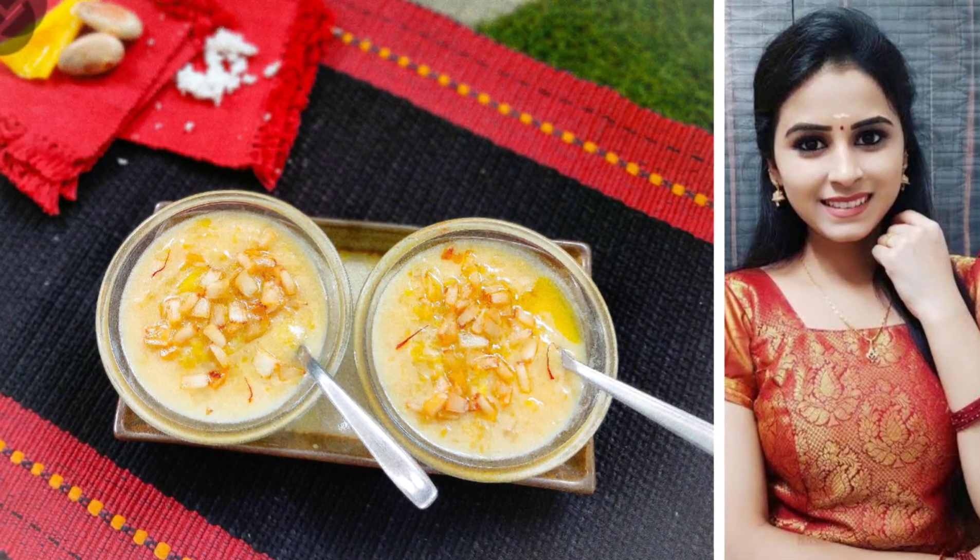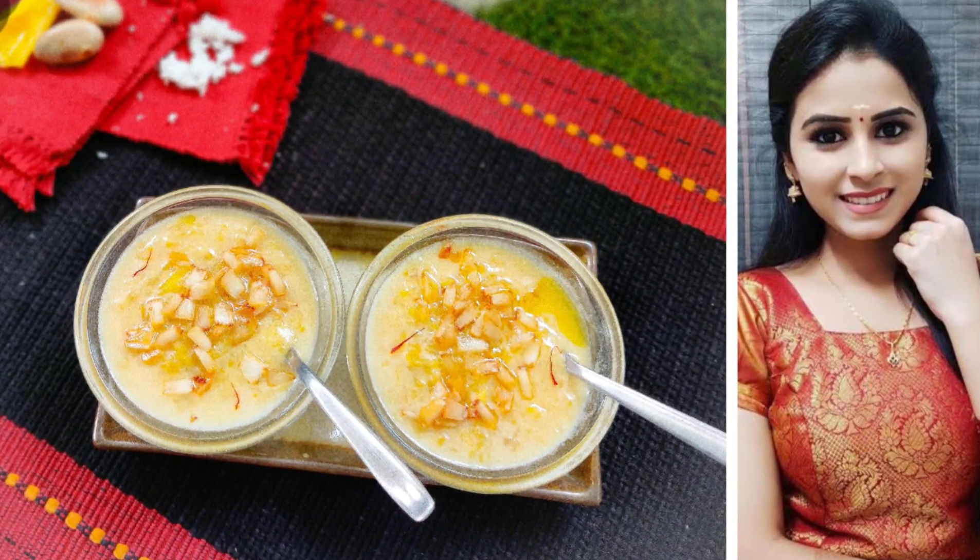This dish is made of jackfruit. Last week, Kritika cooked it with komali, and that is how you can do it.